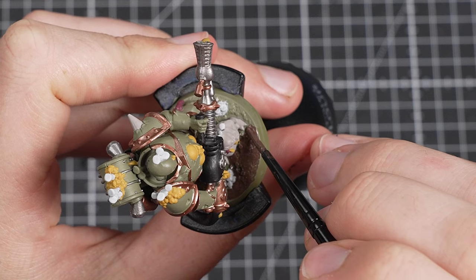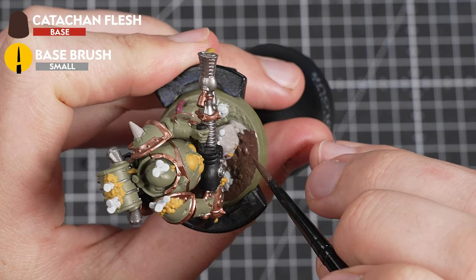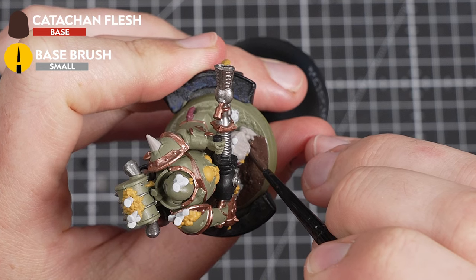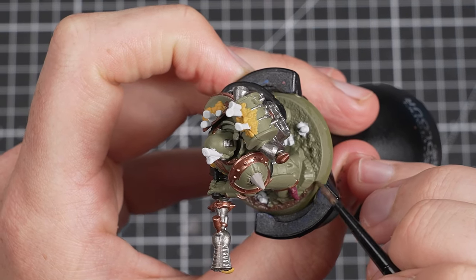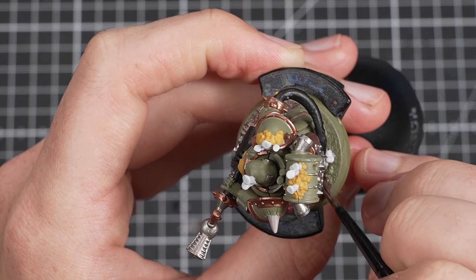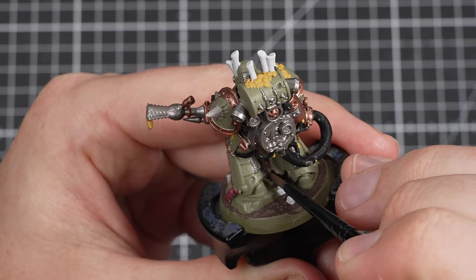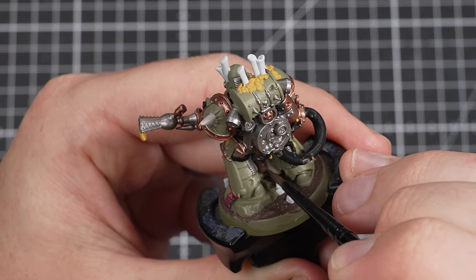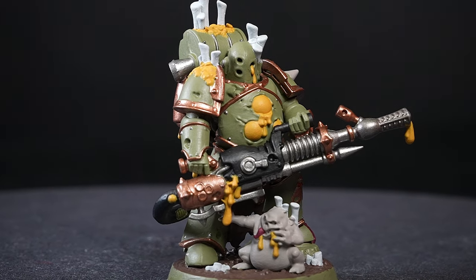Next up, we'll be painting the base itself as well as the loincloth, using Katachan Flesh. This will help to tie it in with our Space Marine kill team and make it look like both kill teams are fighting in the same area — little details like this really go a long way in telling a story and bringing out the character in your models. Once the base is done, then we just need to pick out the loincloth as well.